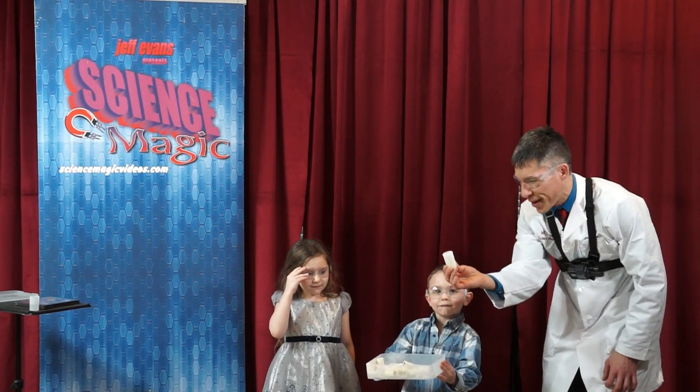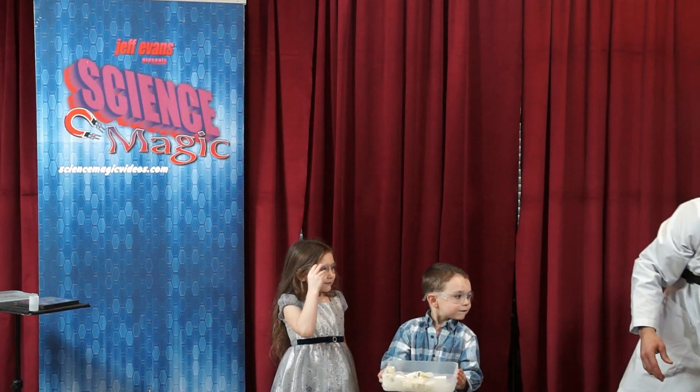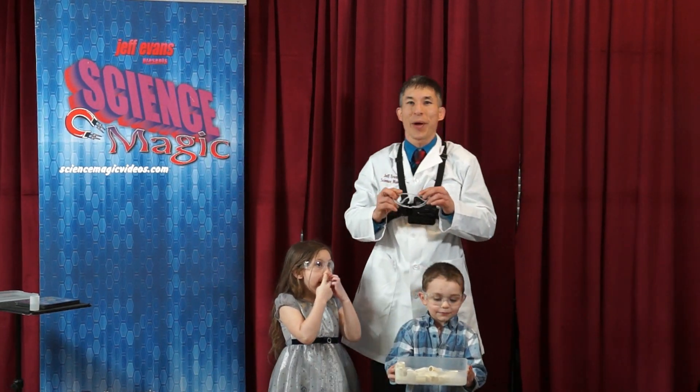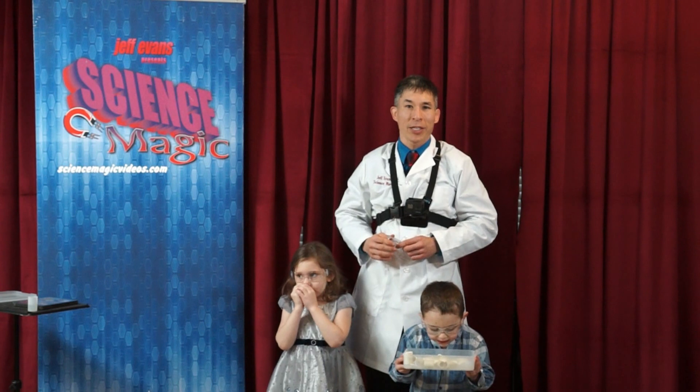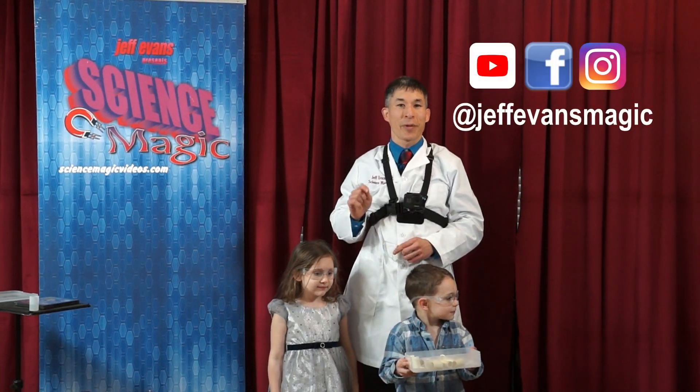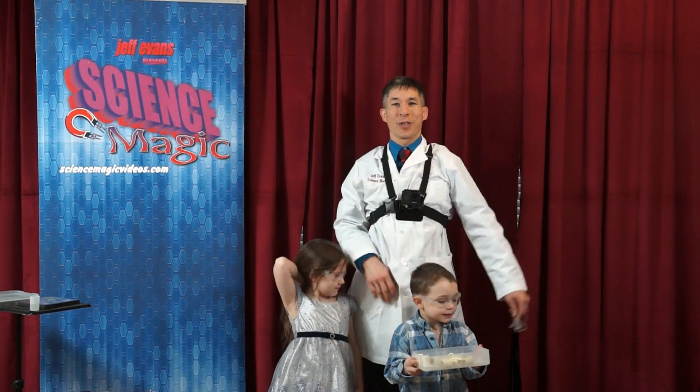I don't know if this one's gonna go or not. I'm gonna put it over here, out of the way. If you would like to try more science you can do at your house, you can go to my website — it's sciencemagicvideos.com. A bunch of science demonstrations, all the stuff you have around the house, and it's all totally free. Check it out.